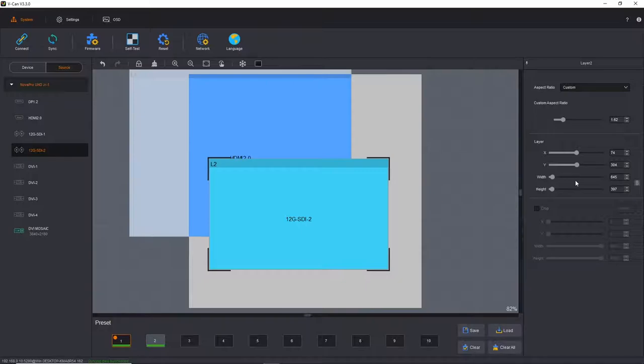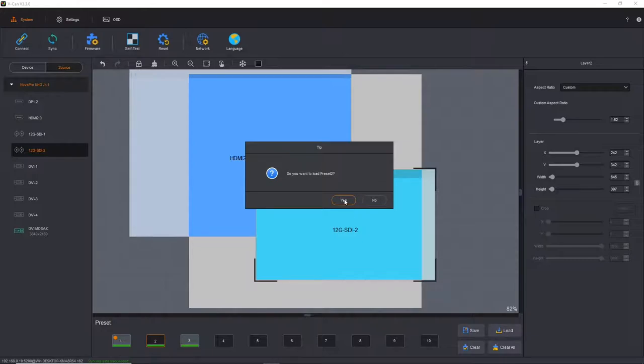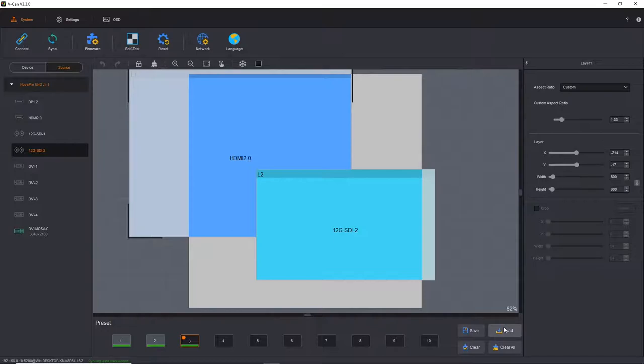After you've created your layout, one of the things switcher operators always want is the ability to save it. Down at the bottom are the presets. You can save that design and recall it when needed. To save a preset, select a preset number, click the save button — a little green bar highlights confirming it's saved. To recall a preset, select the preset, confirm you're sure, and load it.